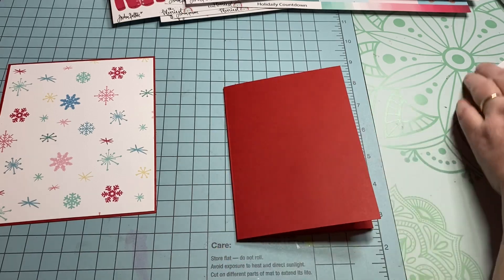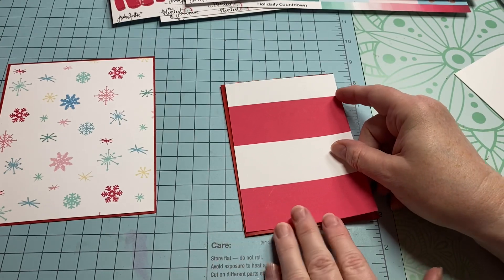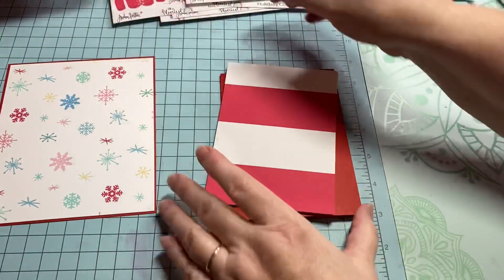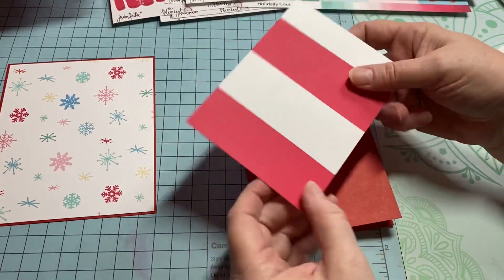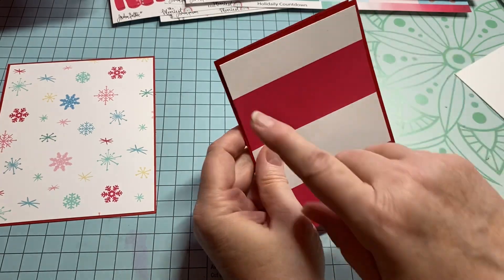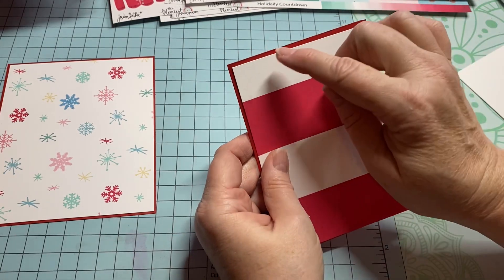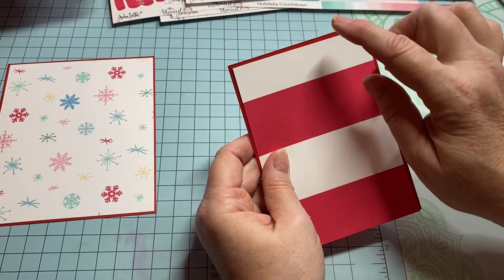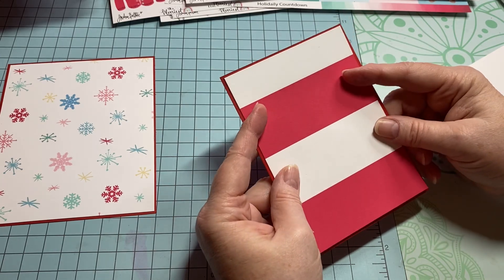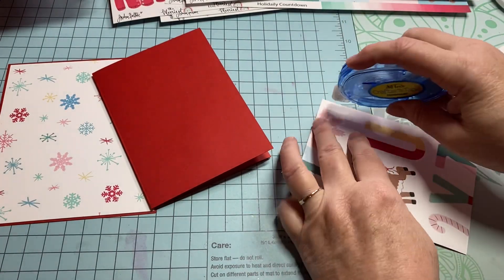Now I decided what I want to put on the front. I really love the striped paper — on the other one I used the stripe behind it and I loved that. So I'm going with the striped paper. You're going to cut it about two-eighths of an inch smaller, so this piece is four inches wide by five and a half inches tall. Just take off two-eighths of an inch on each dimension so you have a little border.